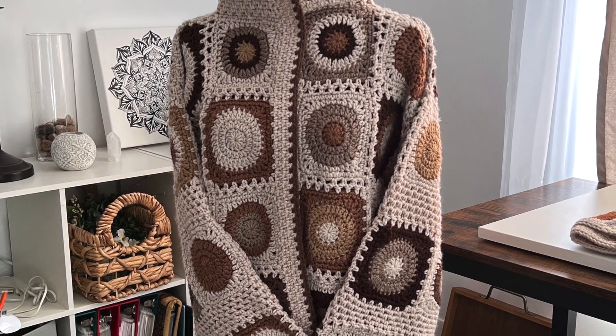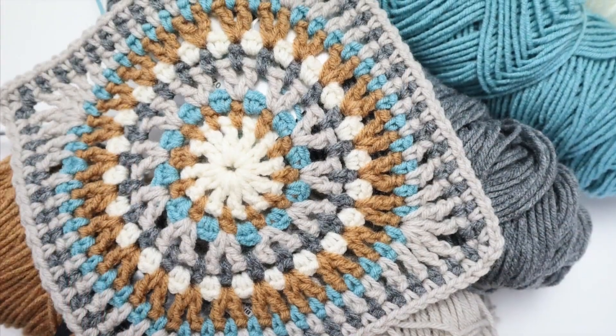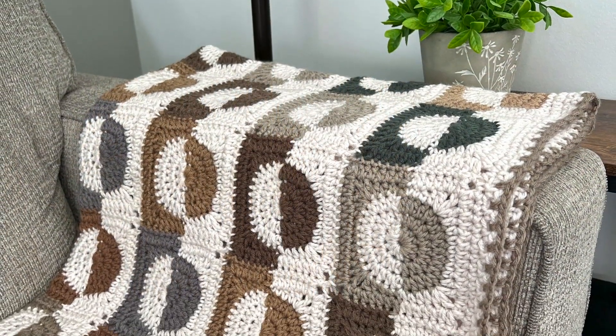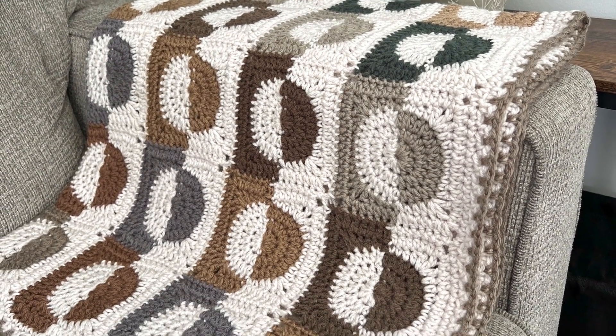If you've always wanted to crochet projects with lots of color but were intimidated by all those leftover ends, then this is the series for you. I'll walk you through my process of working in all those ends as you go, and color work will become a fun, rewarding, and relaxing hobby for you.